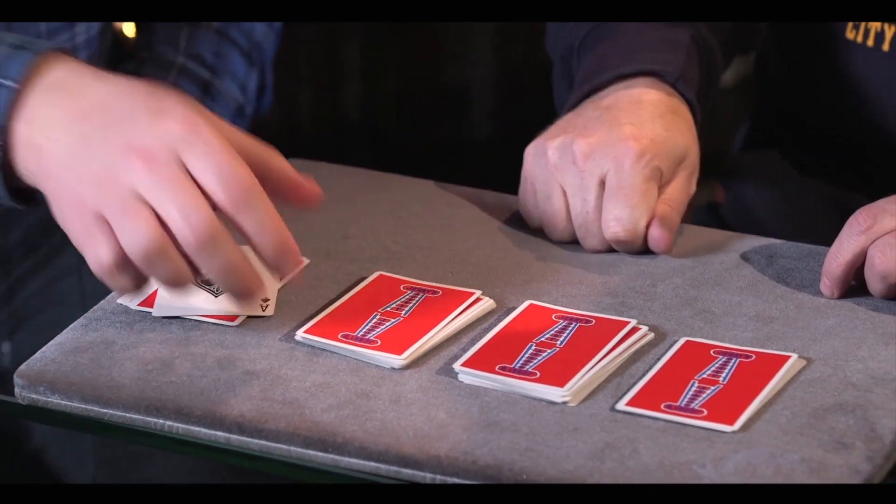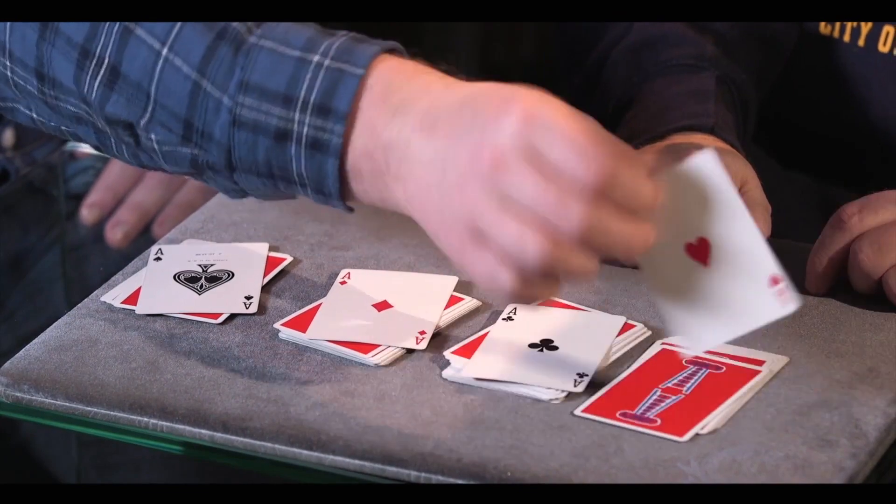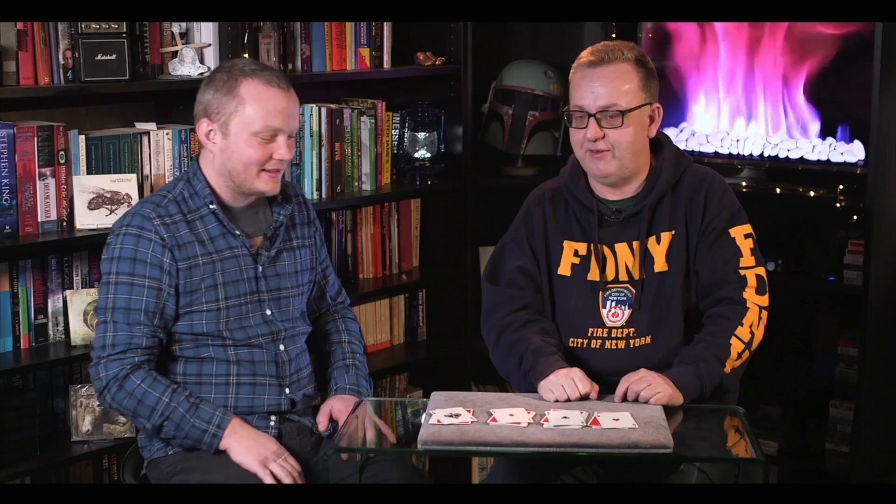Do you like surprises? I do like surprises. Liam, I've got a surprise for you. Turn over that card. Turn over that card. Turn over that card. Turn over that card. That's crazy — you found the four aces. He's a ninja.